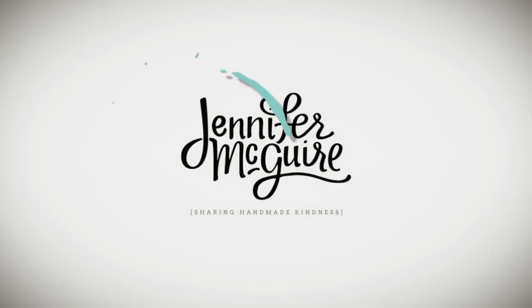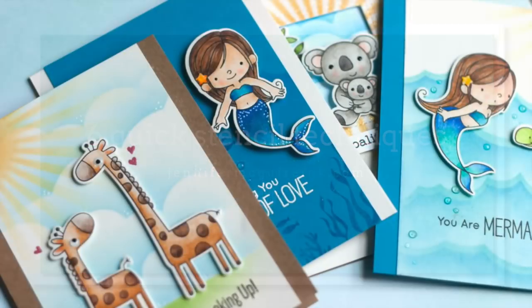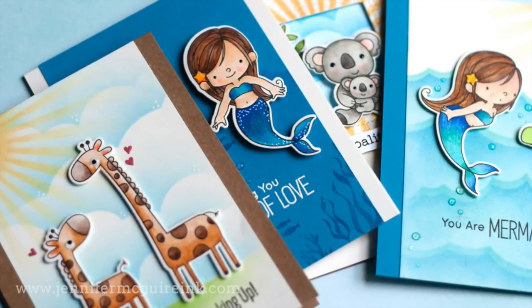Hi and welcome, this is Jennifer McGuire. I'm going to go ahead and apologize because this video is kind of all over the place. I had colored a bunch of really cute images when I was on the go the other day, and when I came home I needed to turn them into cards very quickly, so I decided to use stencils to do some very quick stencil techniques.